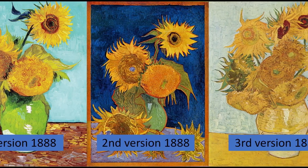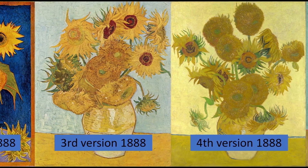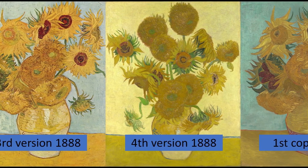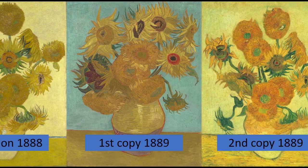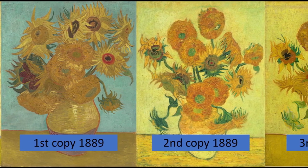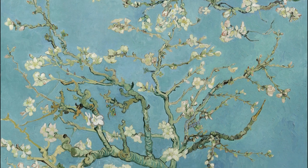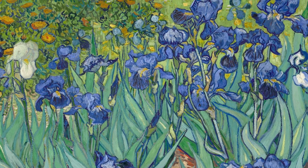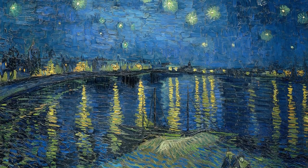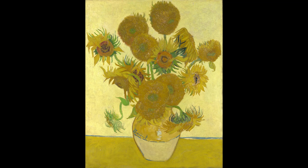I'm curious to hear in the comments if you have any favorite among his seven sunflower paintings. I hope you enjoyed this discussion of Van Gogh's sunflower paintings. If you did, please hit the thumbs up button to support the channel, and subscribe and hit the notification bell to be alerted when new art videos are released. If you want to learn more about Van Gogh's work, you may enjoy a video about Van Gogh's favorite painting, his painting of irises in the Getty Museum, or his Starry Night over the Rhône. I love to read your thoughts about Van Gogh's sunflowers in the comments section down below. Thanks for watching!